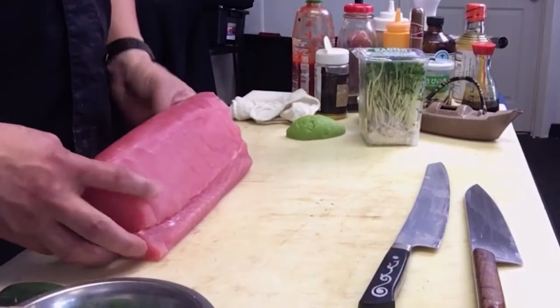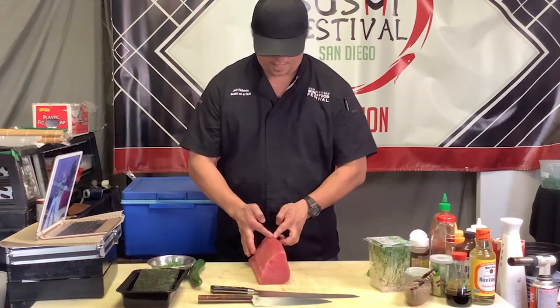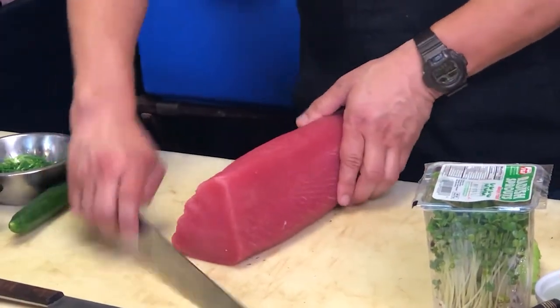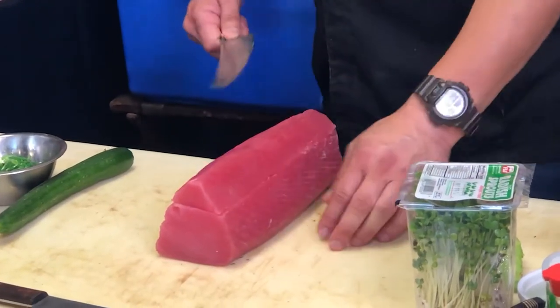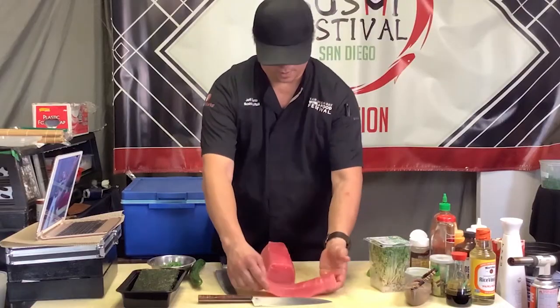So we're going to take it here. If you look at your sides, it looks like this — we call this the triangle. This is where the bone was. There are little tendons over here and the skin was on this side. We're going to take our sashimi knife and take the top off. We call it the top loin — this is the best part of this piece versus the belly. That comes off right there — a little saku block.